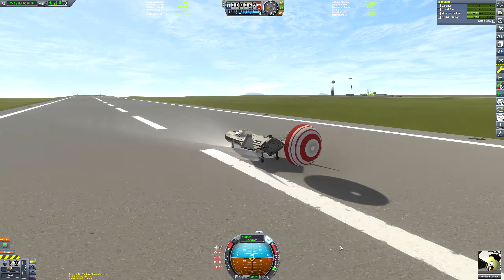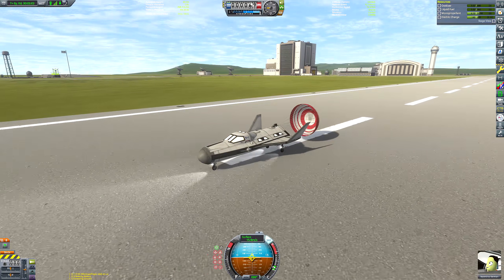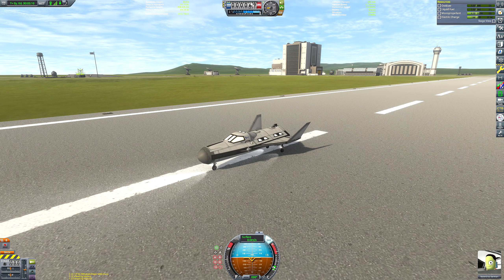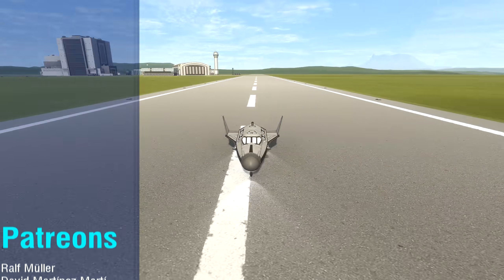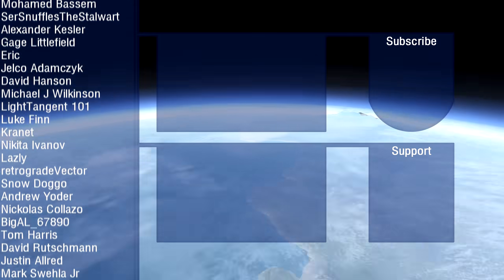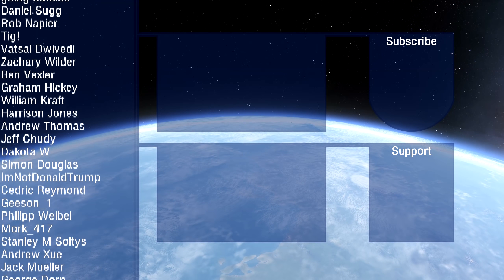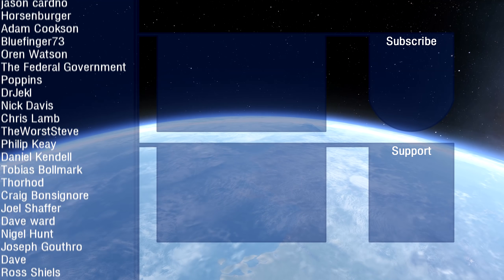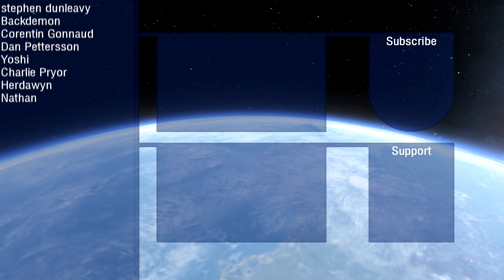I do hope you enjoyed this and episode one of this mini series. It's been a fun little journey recreating the Columbus program and the Hermes shuttle — my original plan was just to build the Hermes, but while going down the research rabbit hole I came across the actual Columbus plan and thought I'd make it a little mini series. My patrons are scrolling on screen — you can join them via the on-screen button or description link. If you liked the video, hit the like button. Thank you for watching, goodbye!